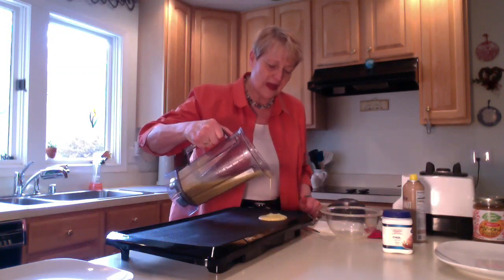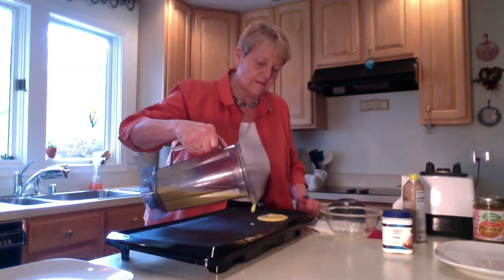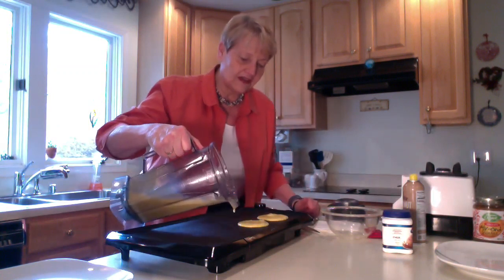I'm gonna make about three inch diameter pancakes, and you're gonna find that you can make eight of those, and that is one serving. So we're having two eggs in this and then we're also having just one banana.